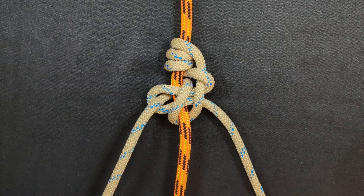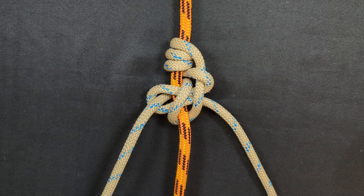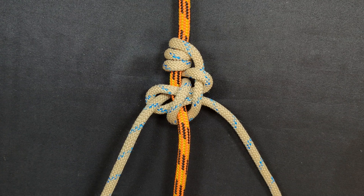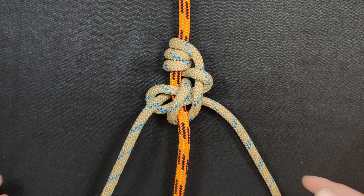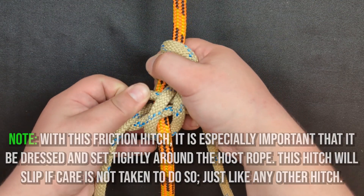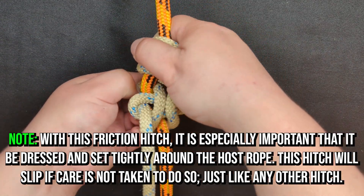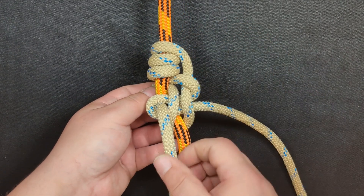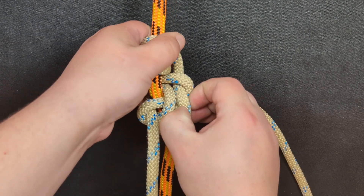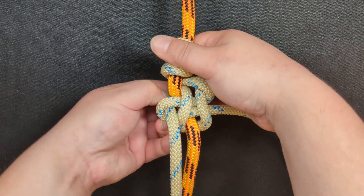That's it. That's all you have to do to tie the Cocopelli hitch. The final step is to do some dressing and setting. One of the only downsides of this friction hitch is that it is a little cumbersome and tedious to dress and set. You're probably thinking, 'Notorious, that was not very simple' — and you're probably right, this is a bit complex. But for those of you seasoned hitch tyers out there, you'll grab onto this tying method pretty quickly.